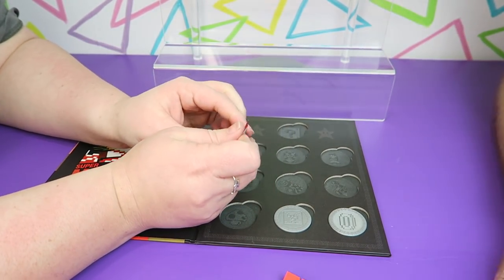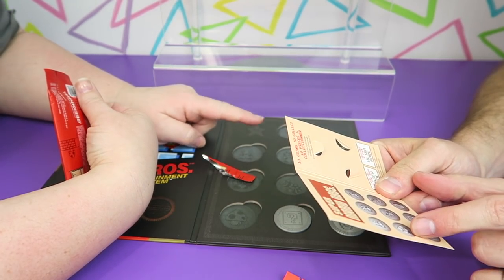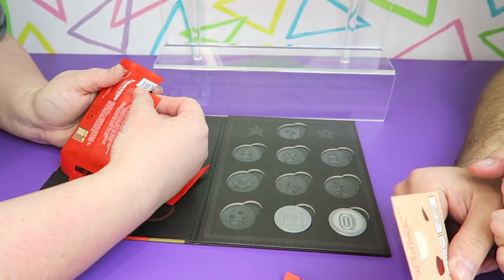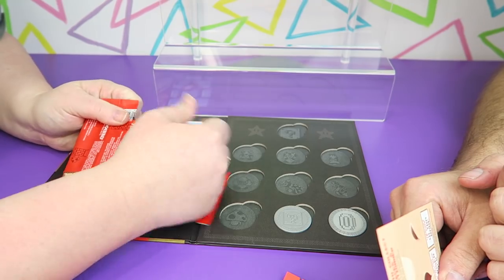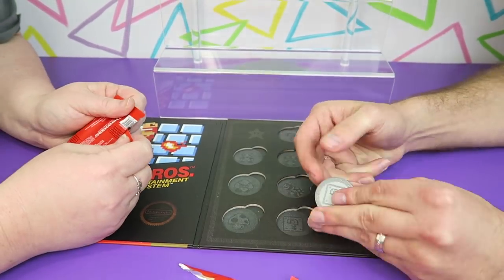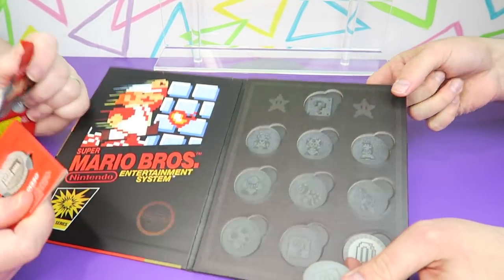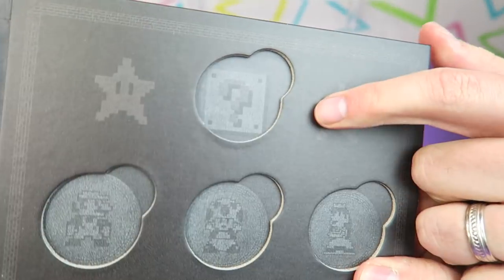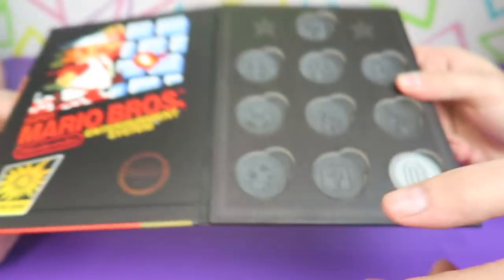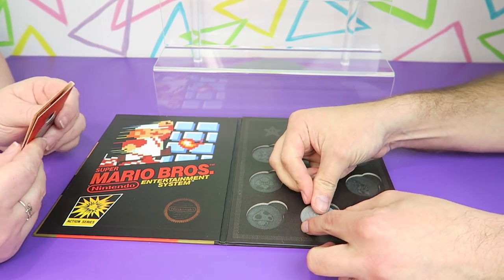So which one is the chaser one? I don't know. Maybe it's... because I see Mario, Toad, Princess, Goomba, Bowser, Hammer Brother, Mushroom, a coin, and a question mark box. Oh wait, I think there's two question marks. So I think this must be the chaser one. There is a slight difference — you probably can't even tell on camera. But that one seems different. Maybe it's in color or something, or gold.